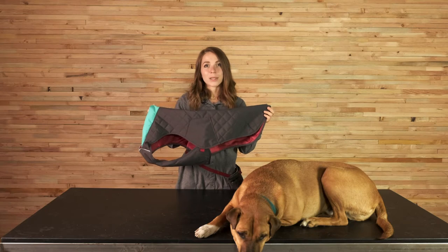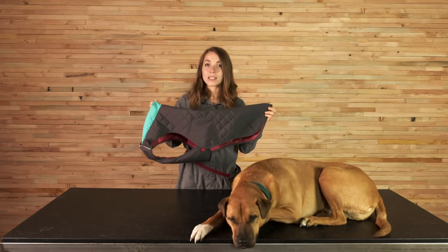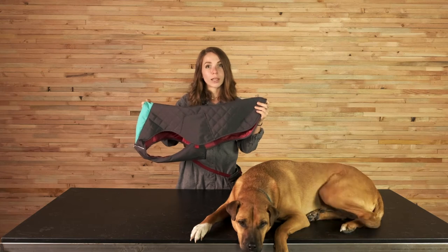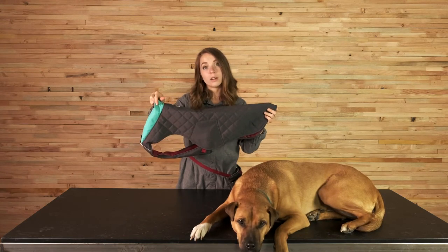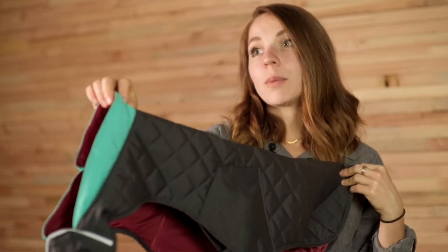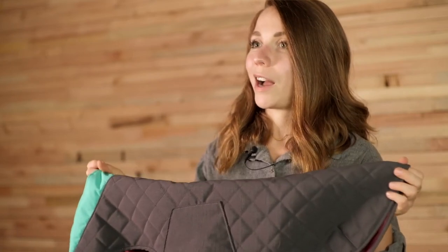The fall/winter 2020 Stumptown jacket will be launched in this new twilight gray colorway. The main body fabric is twilight gray, while the collar material is aurora teal, and the inside liner is the same red fabric that we're using on the Larkspur purple and Metolius colorways that we already have in the line.